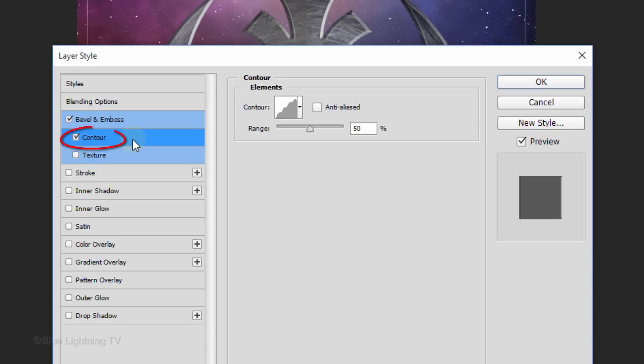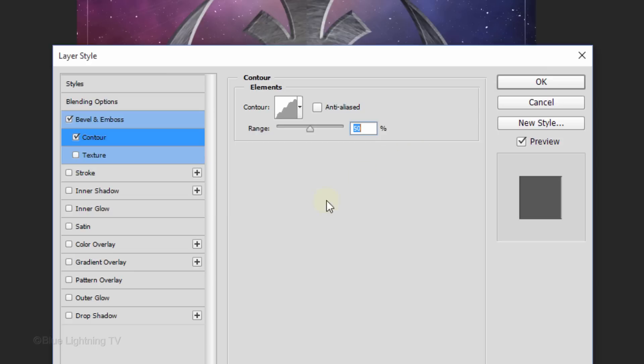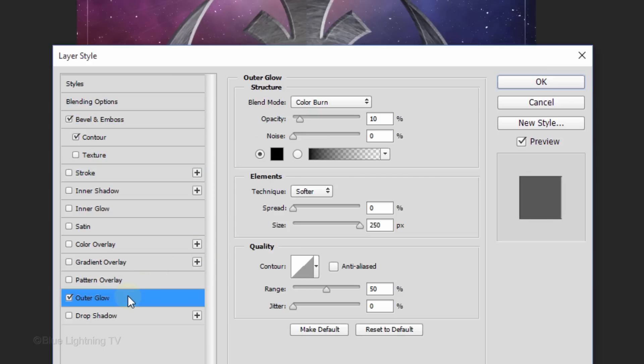Click Contour. Open the Flyout list and click Rounded Steps. Click Outer Glow. The Blend Mode is Color Burn, the Opacity is 10%, the Noise is 0% and the Color is Black. The Technique is Softer. The Spread is 0% and the Size is 250 pixels. Then click OK.